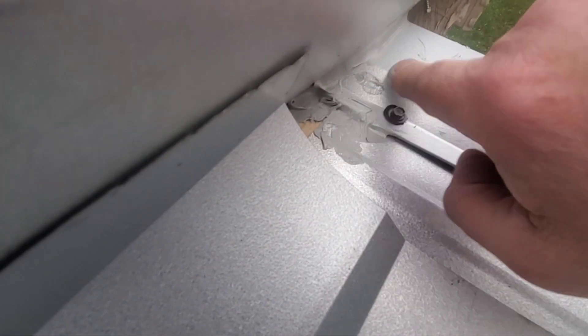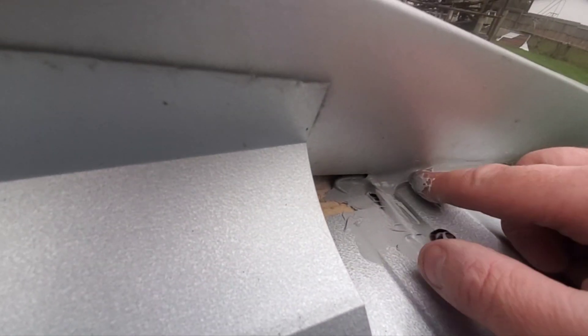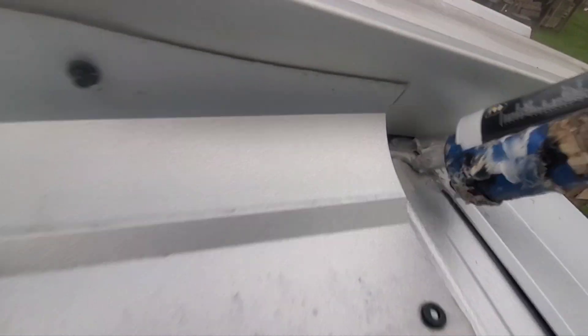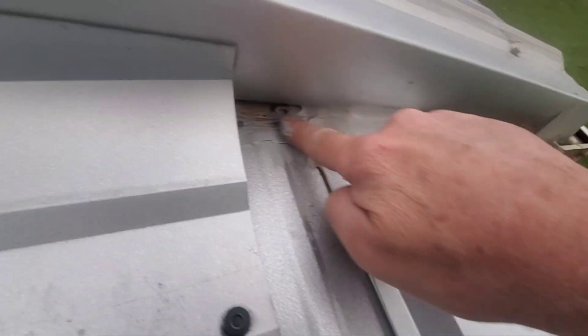Yeah, there we go. It's nice and it's almost self-leveling. I better put some just on the back of this tin before I get my piece in here. I don't know if it's gonna rain anytime soon but I'd rather be safe than sorry. The stuff just wipes right off your finger, comes right off.